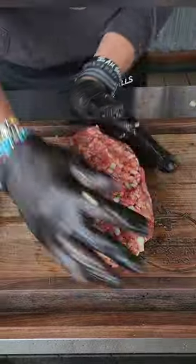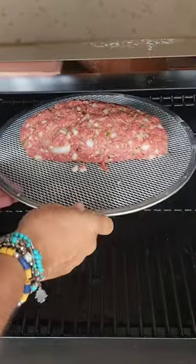You're going to incorporate that together, then you're going to want to free-form out that meatloaf. Fire up that pit to 250 Fahrenheit.